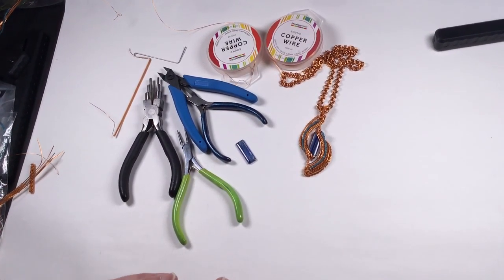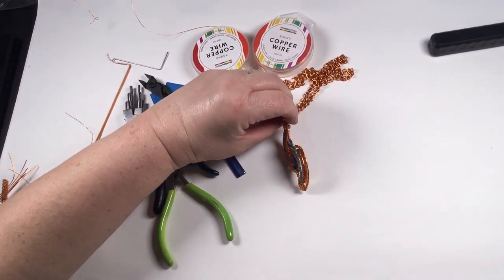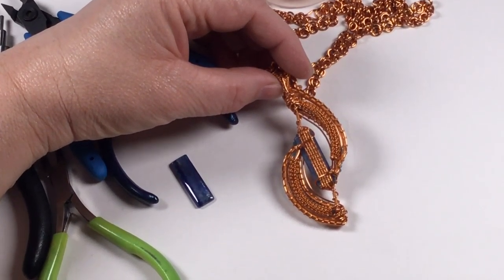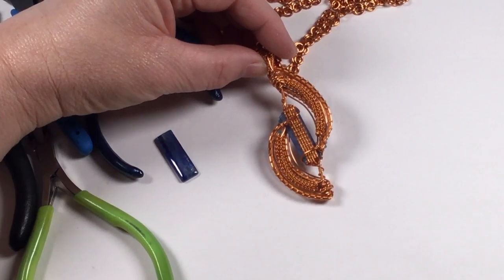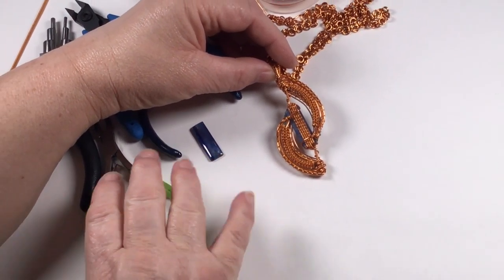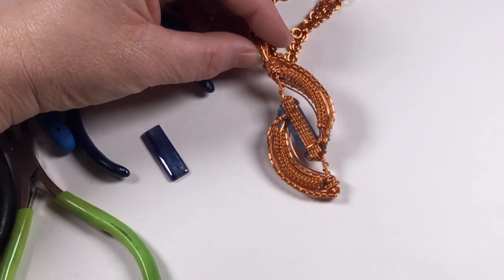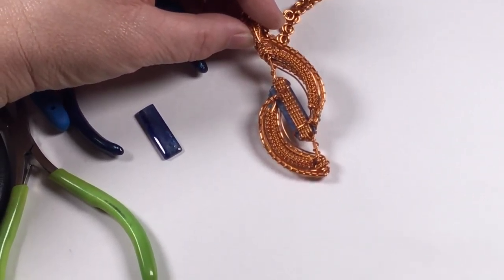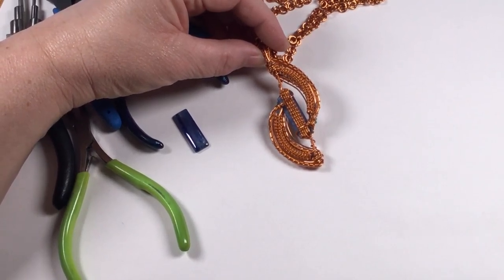We're going to get started now. Let me show you the weaves first — if I show you the back of this, you can see we have a central weave done with five lengths of core wire of the 0.8. You're then using the weaving wire, so all these are the same lengths. You want five wires that are about 65 centimeters long, possibly a bit longer, but about 55 centimeters should do it.